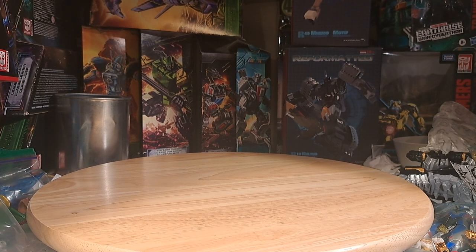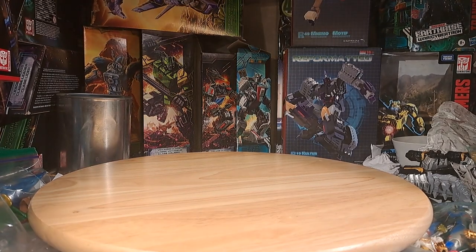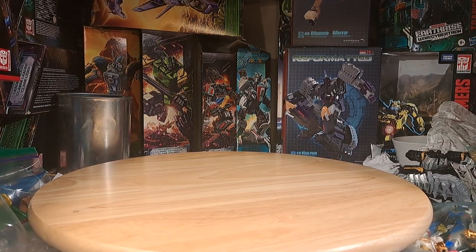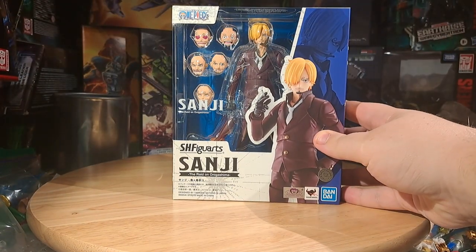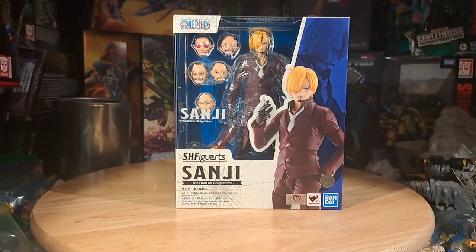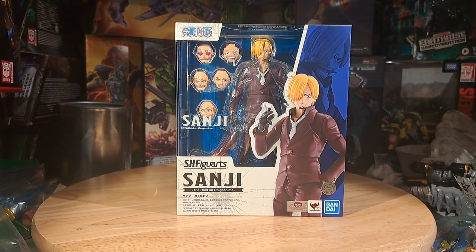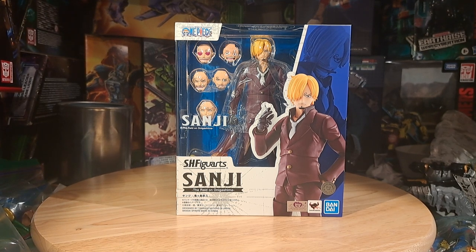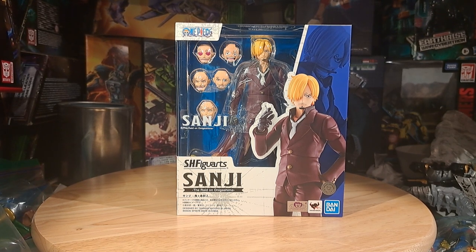Hello everybody. My name is Kanata Manika, and welcome back to The Unboxing, where today we are going back into the wide world of One Piece for another SH Figuarts review, doing a little bit of catch-up with an unboxing of the SH Figuarts Sanji from the Raid on Onigashima. Sanji's fun — not my favorite One Piece character — but I am trying to collect the whole crew as they slowly release them, so this is where I've gotta go next. I gotta get Sanji. Obviously, I might as well get him now.